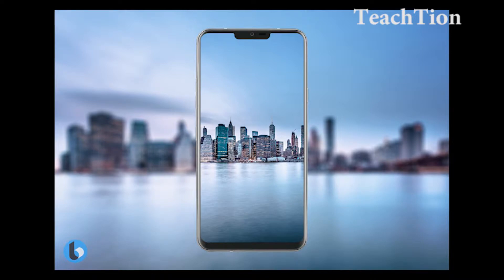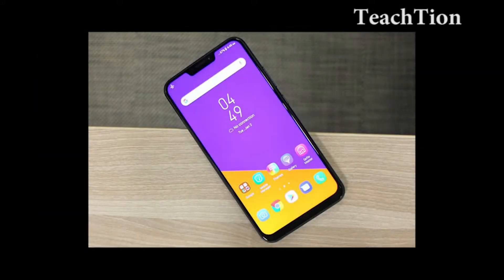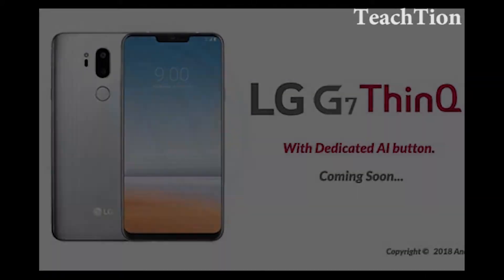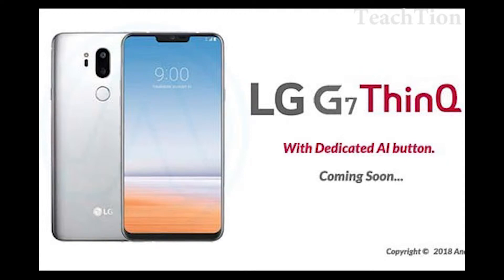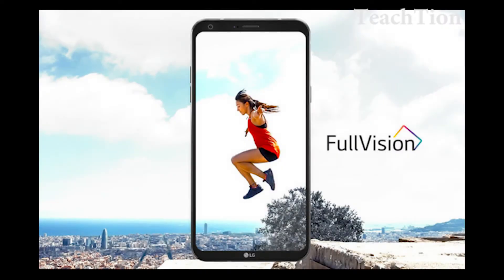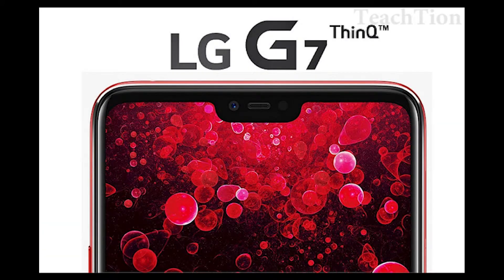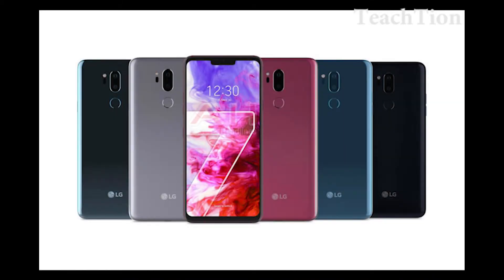It looks like you didn't have to wait long to get that official media. Because today, via Android Headlines, we have official renders of the follow-up to the LG G6 — the LG G7 ThinQ in its five launch colors. According to Android Headlines, the image is an official press render for LG's new smartphone, provided by a reliable source along with further information which corroborates the authenticity of the render.